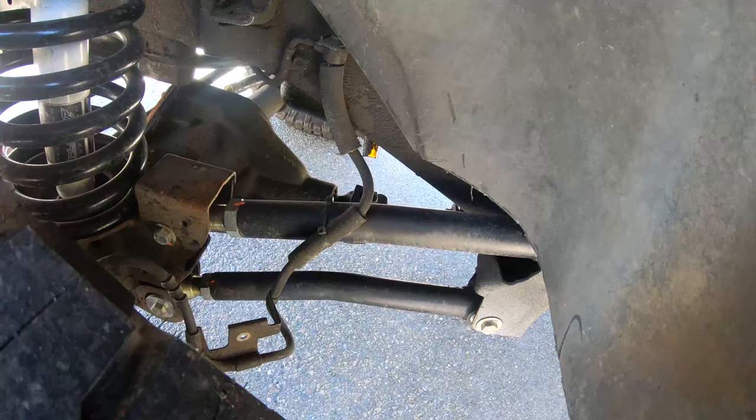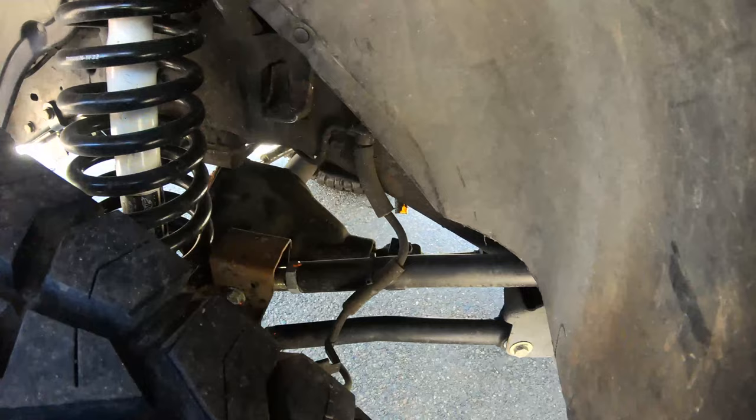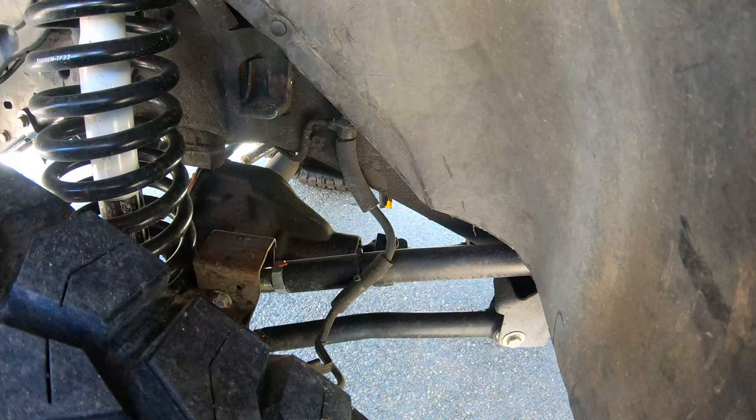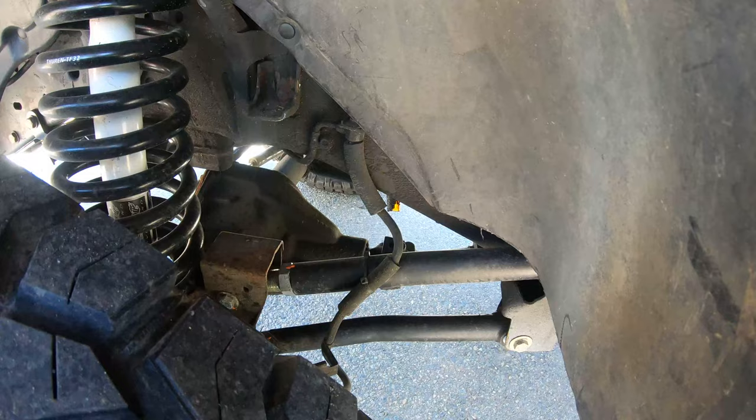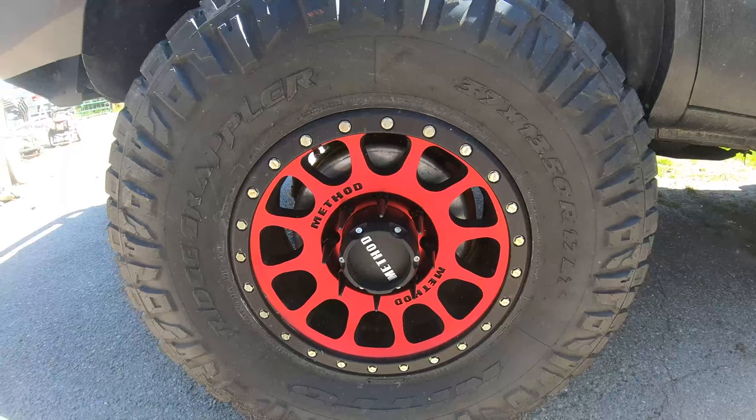It has Core 4x4 adjustable control arms bent for tire clearance and ground clearance — those are probably my favorite part. I bought some other control arms and waited four months for them, then bought these and had them built, powder coated, and shipped in a week. I'd highly recommend Core 4x4.